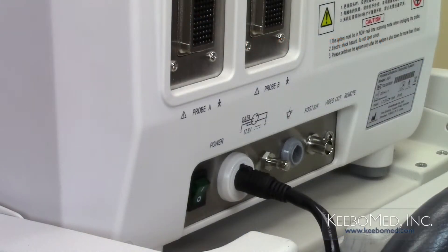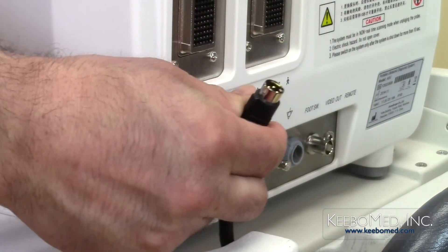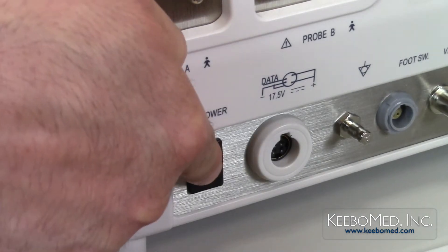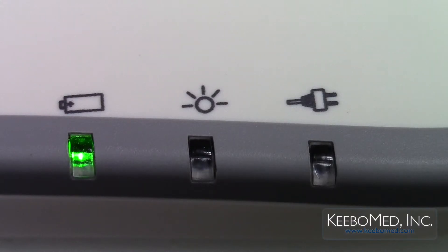To use the battery power on the A6, follow these steps. Step 1: Disconnect the output plug of the AC power adapter from the rear of the ultrasound. Step 2: Turn on the system by pressing the power button switch on the rear of the ultrasound. The battery power indicator light on the keyboard will now be illuminated.